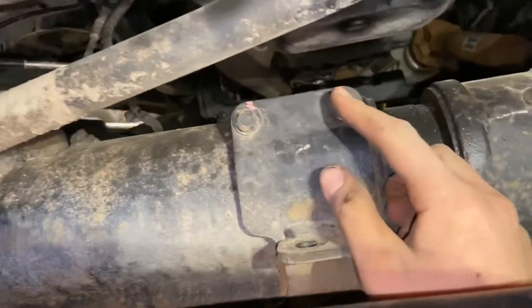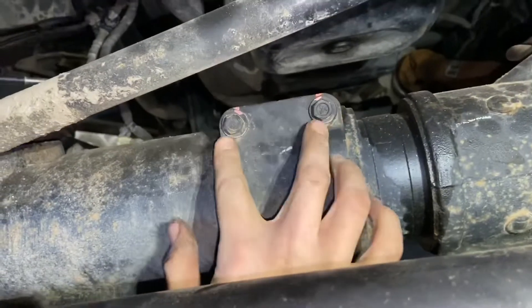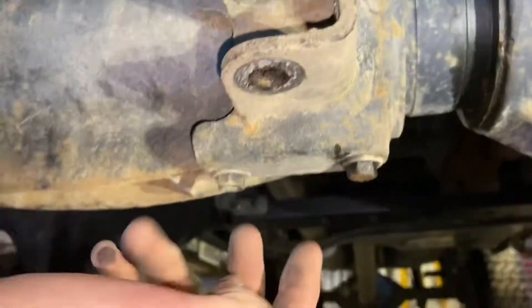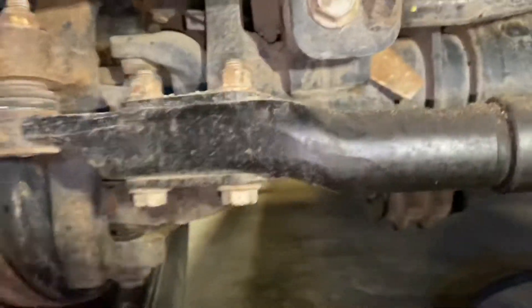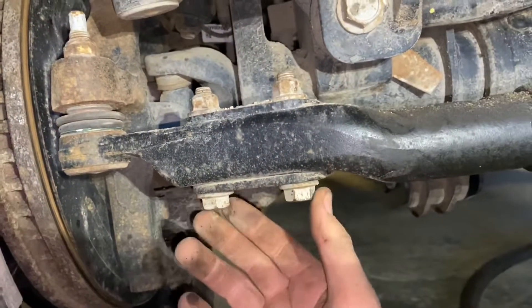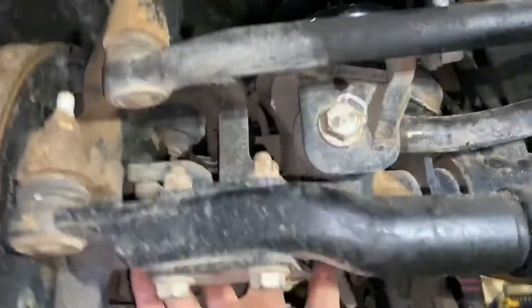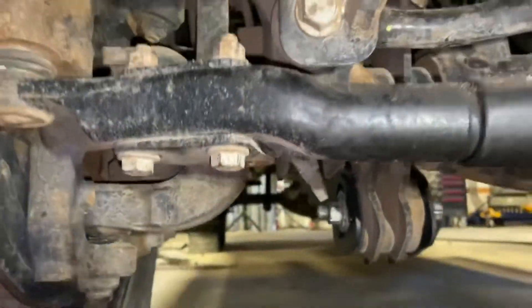Once you've got that shock out, you can take the bracket out — these are 13mm, so two bolts here and two underneath, and the bracket will come off. Same over here right at your tie rod — two 18mm bolts and nuts — take this bracket off as well.